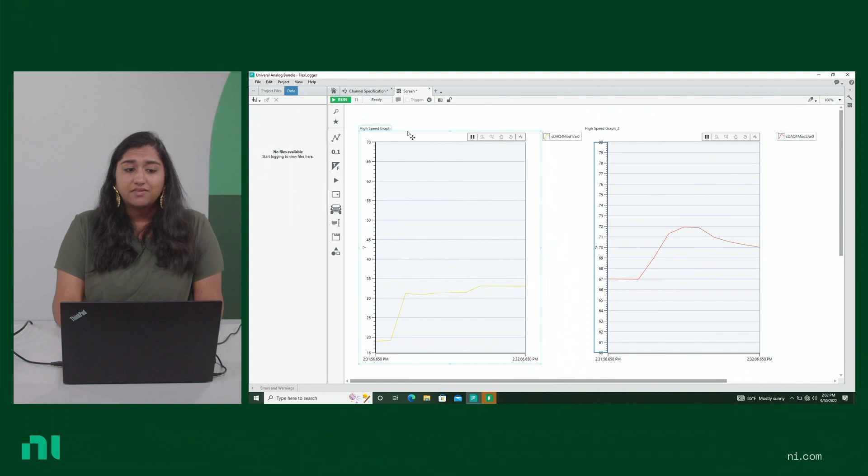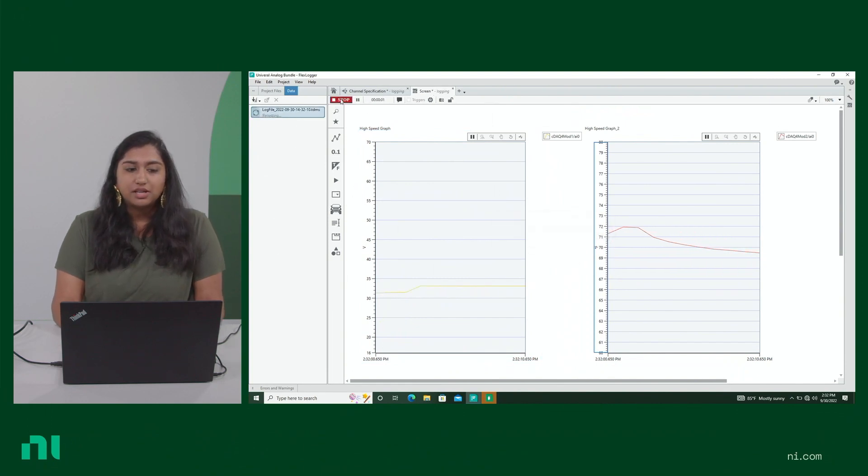Right now we're not logging any data — all I have to do is hit run. You'll notice a TDMS file is logging the data, and because I've configured it so that when it stops we also get a CSV file of all the data, we can use it for post data analysis. Go ahead and purchase your bundle today to get quality data for your tests and flexibility for future projects and changing requirements. Click the link below to check out the bundle prices and compare it to other measurement bundles.